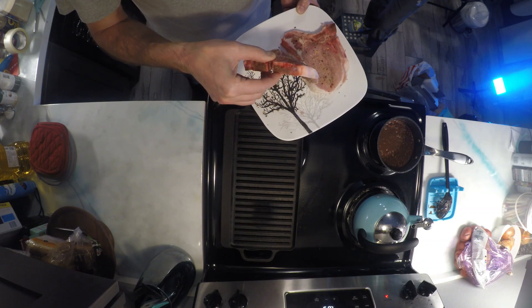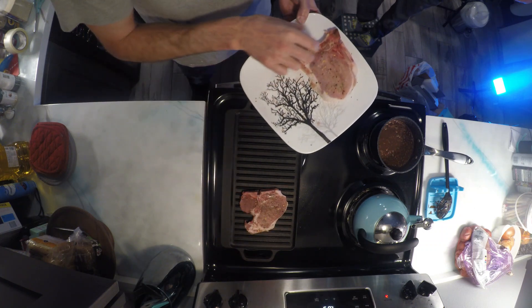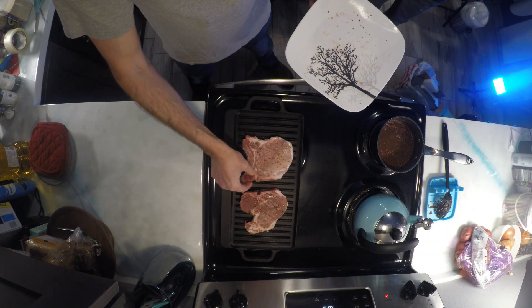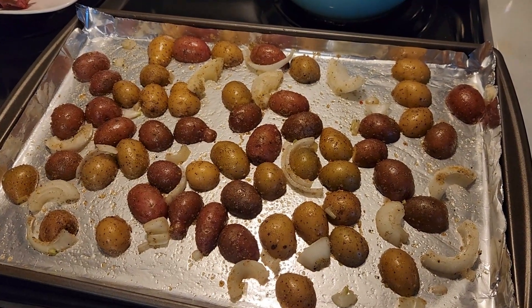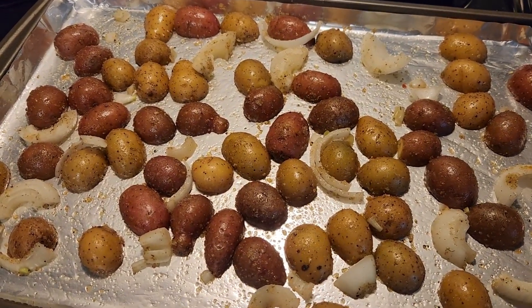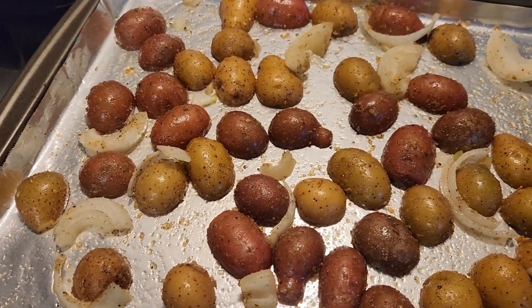My secret to cooking any bone-in cut of meat is to put the bone towards the center of the pan or skillet, because the bone side always takes just a bit longer to cook. To go along with our delicious pork chops, we have these little potatoes that we've cut up, mixed in with some onion and some of the secret Fish Head seasoning.